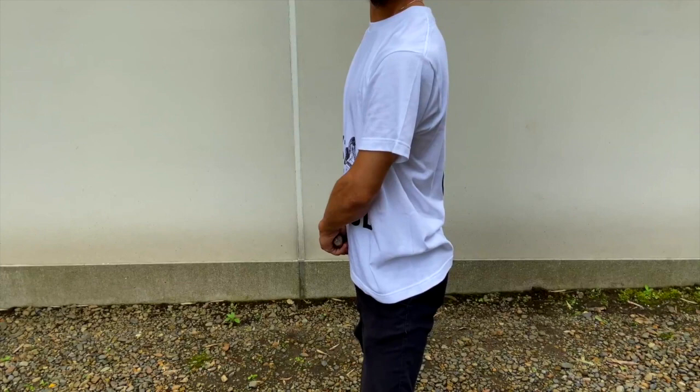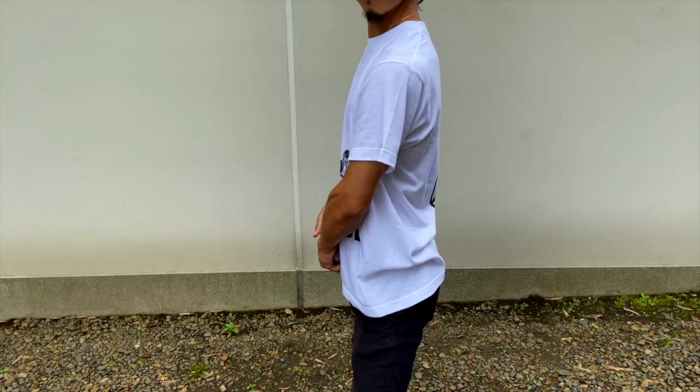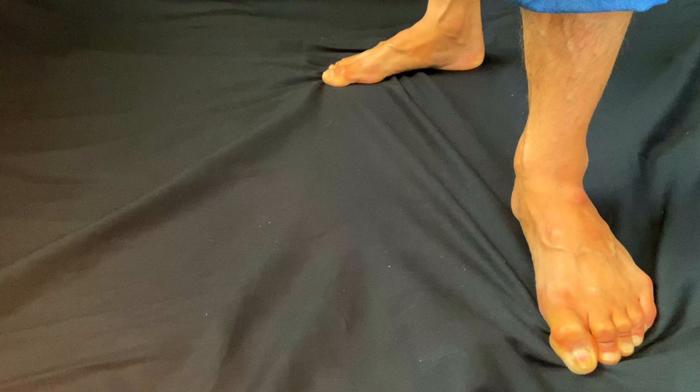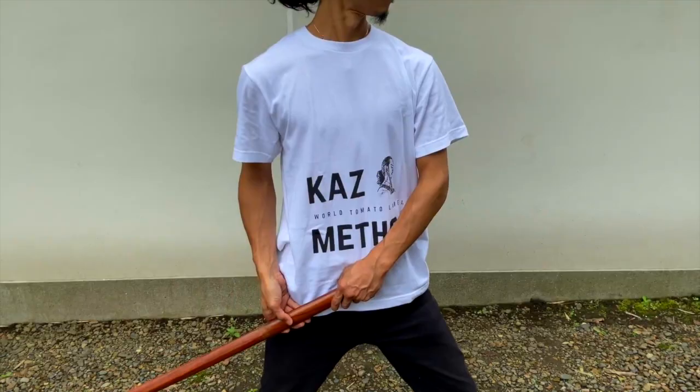In this Kamae, you hide your sword behind you so that your opponent can't calculate their distance from your sword. The key is to keep your left hand at your tandem, your right hand barely loose, and your sword at a 45-degree angle. Your left foot points forward and your back foot is at a 45 or 90-degree angle — stretch your back leg.